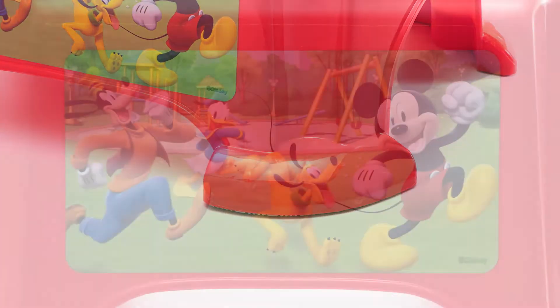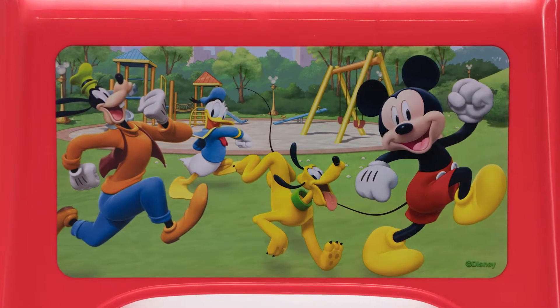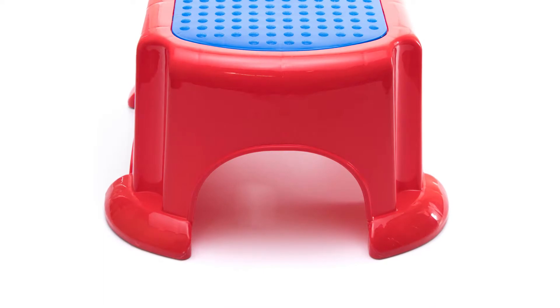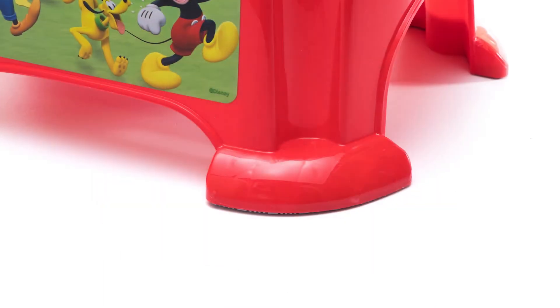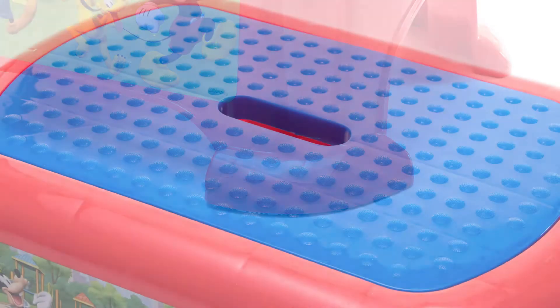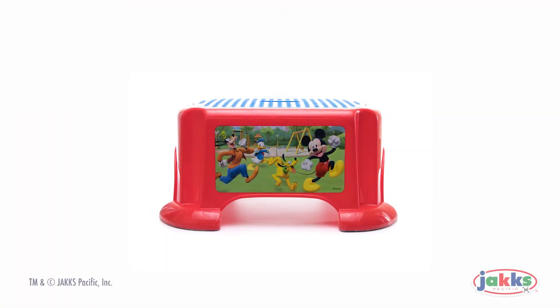Easy to clean and safe for little ones, with bright and fun character graphics, the stepstool is the perfect boost for your little one, whether stepping up to the toilet or reaching for the faucet. One stepstool is included. No assembly is required. Mickey Mouse Roadster Racers Stepstool by Jax Pacific.